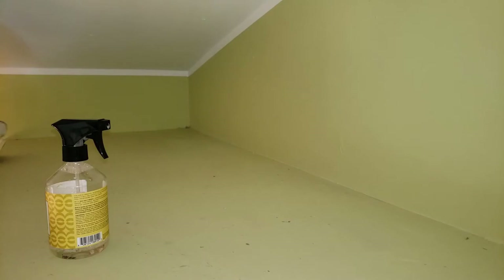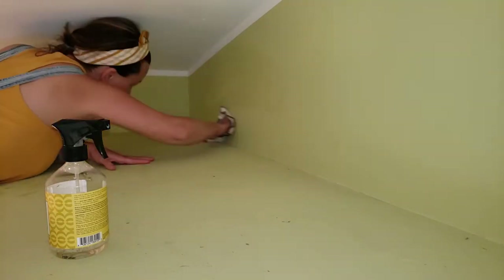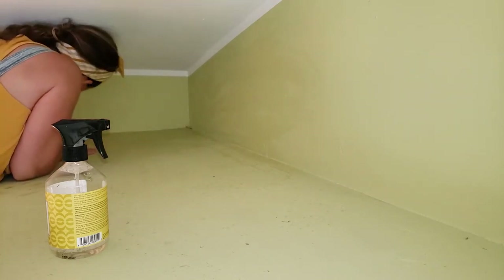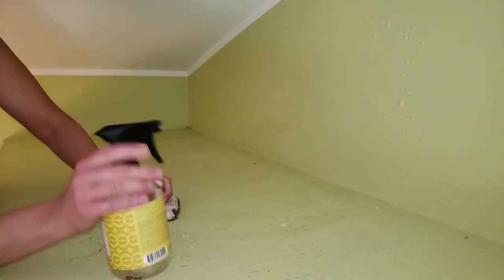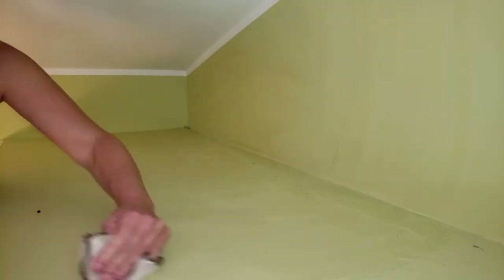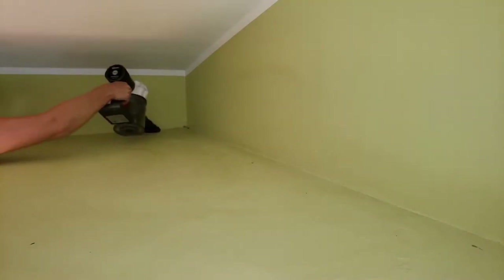I decided to start up here because I need to paint back here, and I always clean from top to bottom anyway. I'm just curious — what do you guys do? Do you start at the top? Like when I dust, I dust first from top to bottom, and then I vacuum the floors. Do you dust first or do you vacuum first?